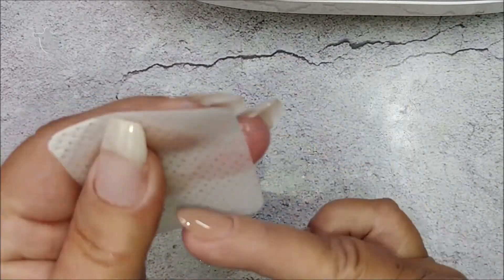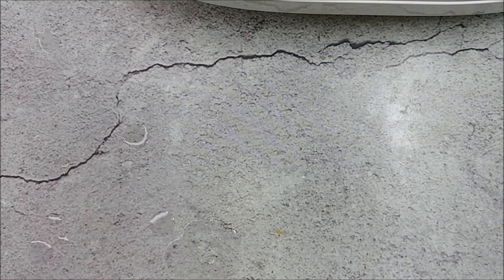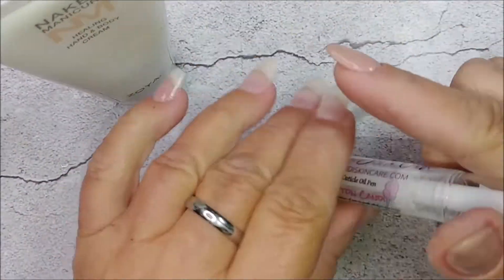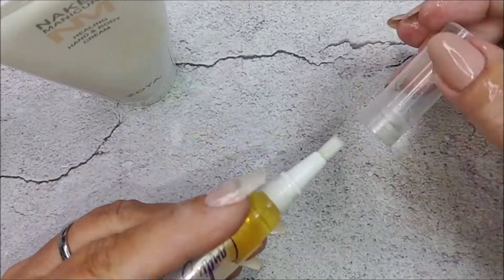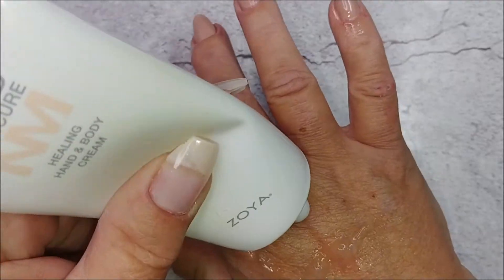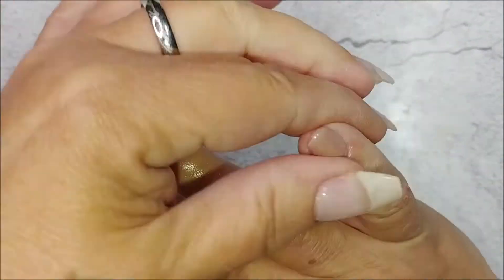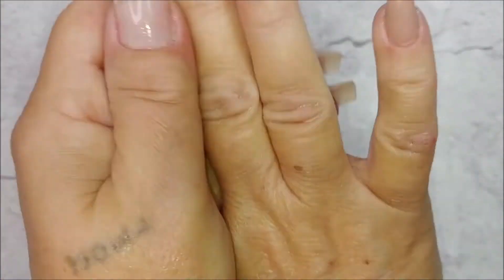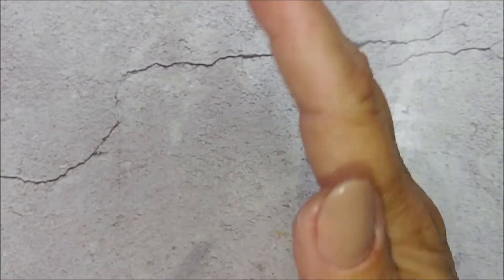Now my hands are killing me — they are so dry, so frickin' dry. They're cracking, they're starting to bleed. As soon as I'm done wiping everything down, I'm gonna put some cuticle oil on, some hyaluronic acid serum, and a hand cream. When I looked at the ingredients I saw there was water in it — I need just cream cream, like a thick cream salve for my hands. Yeah, I'm just giving my hands some love after they've had their ass kicked.